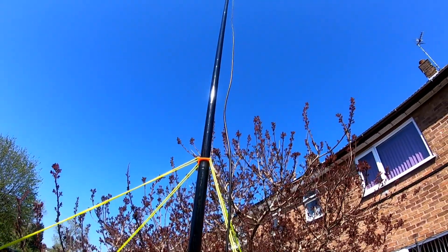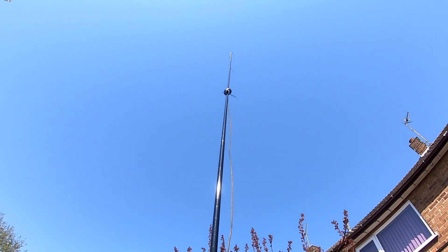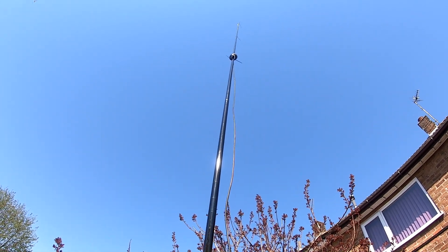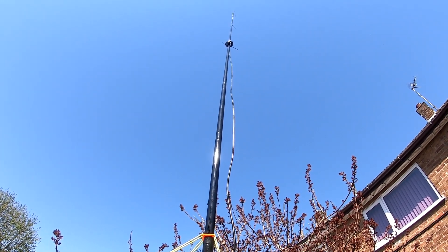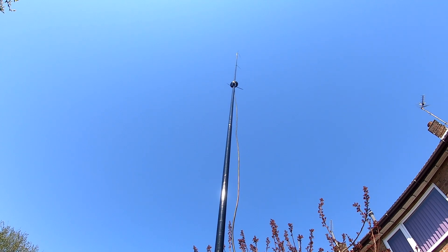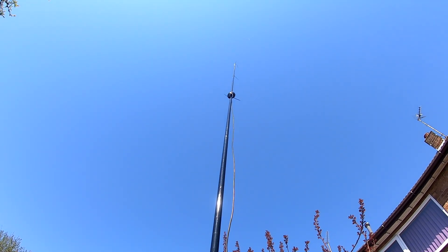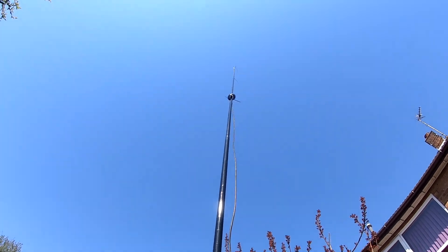So there's the antenna on the pole. You can see right at the top there's a choke balun, and the pole goes right up through the middle of it. I've got some cable ties on that as well — I don't want the weight of the choke balun to bend the pole. I'm probably going to use velcro straps. Let's get it on the meter.